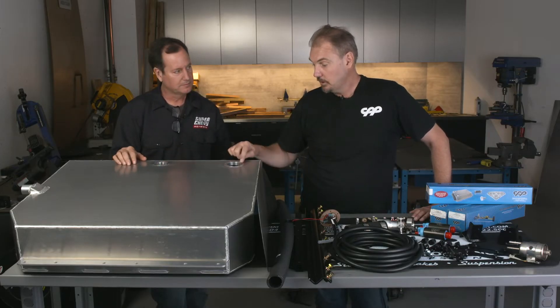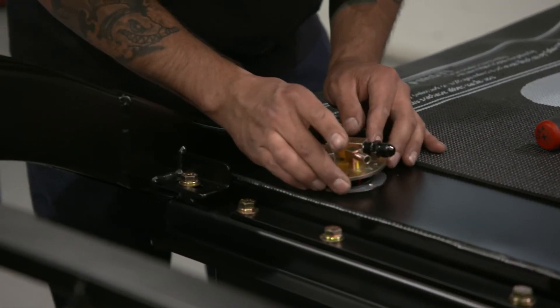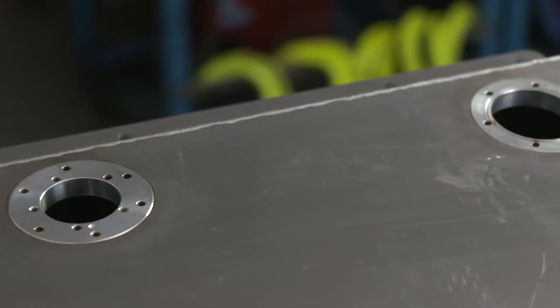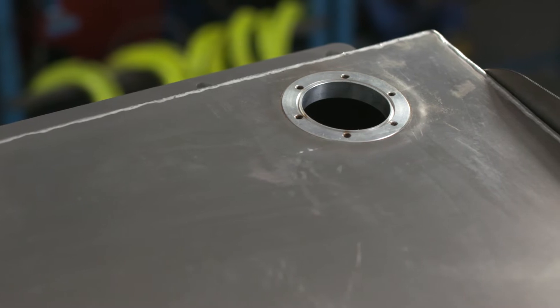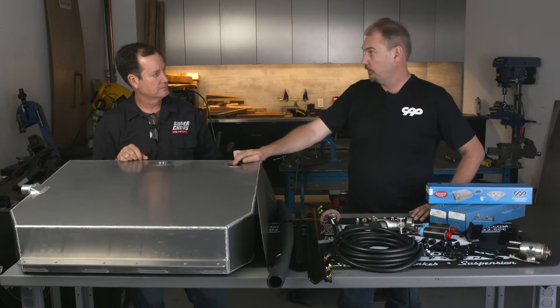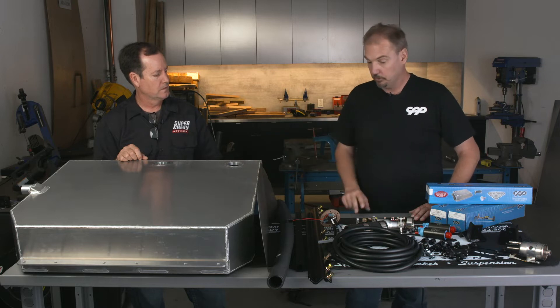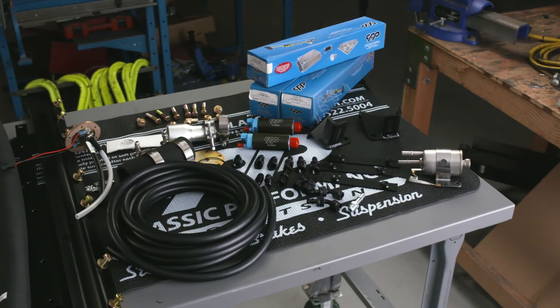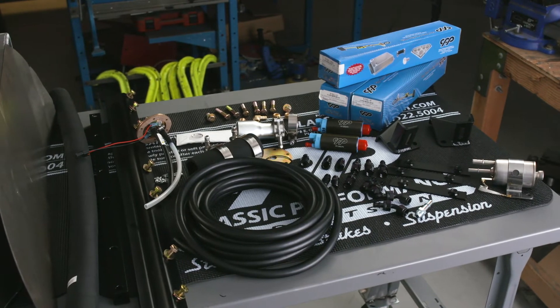We have the fuel pump module flange over here — it's got an O-ring seal. The fuel pump module drops in way better than the cork. If you're not running the fuel pump module and you're running an external pump, we also have a plate that'll go on here with a vent fitting, so you still get a vent on the top of the fuel tank. Or you can put the fuel pump module in.